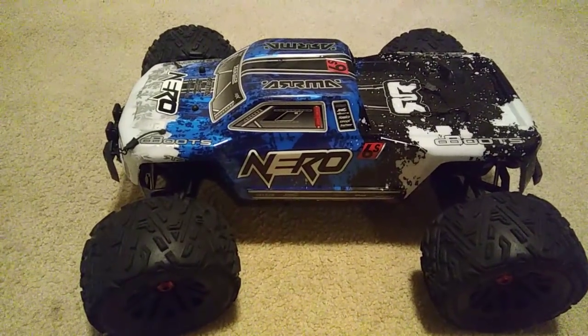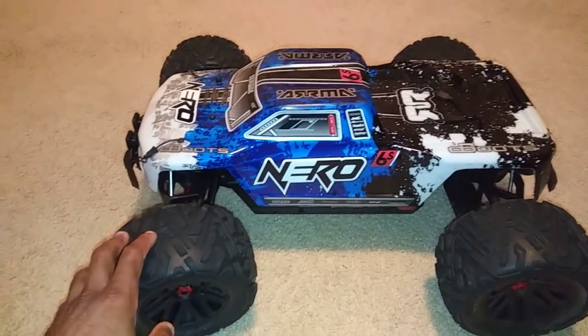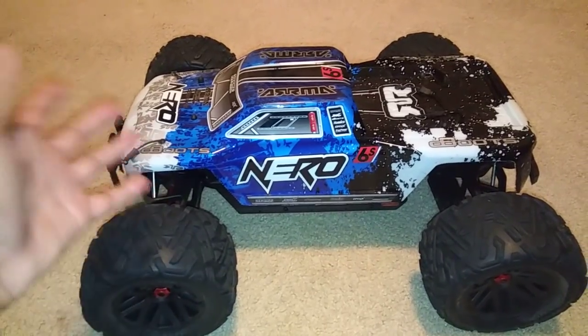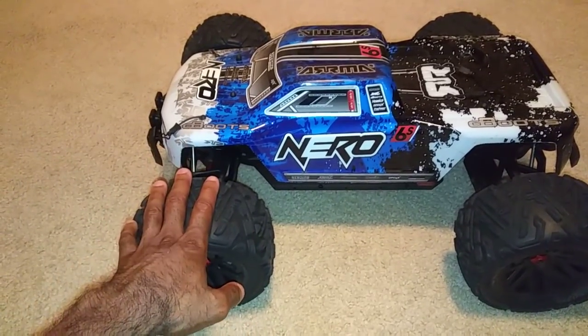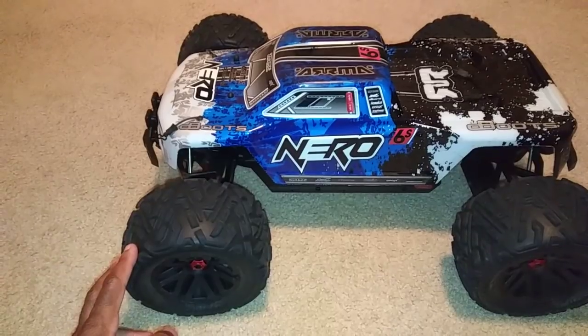Hey guys, JT here. Yes, it's true in the title — I got me a Nero. I've wanted one of these for a good minute. I didn't get them when they first came out, and then towards the end of things I wasn't able to catch some that were on sale. So I was searching online, came across a pretty good deal, and went ahead and purchased it.